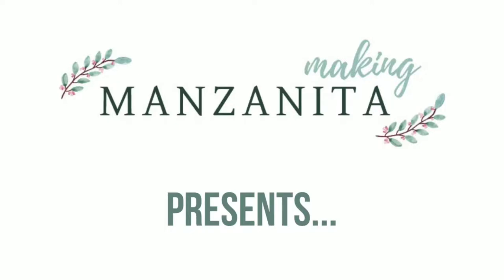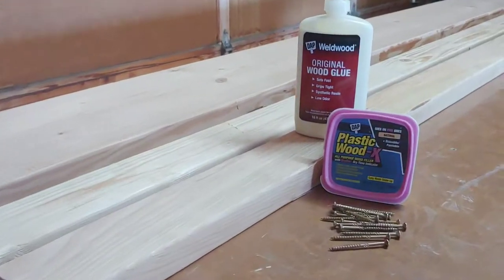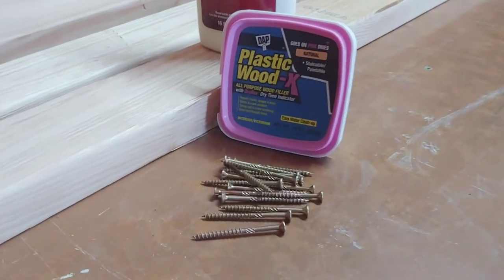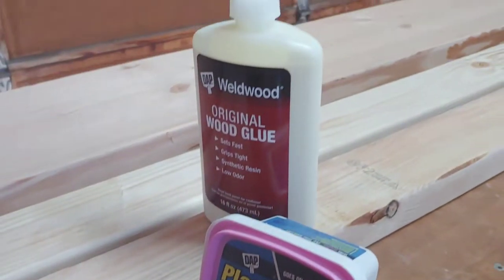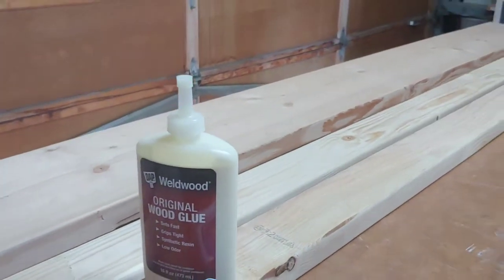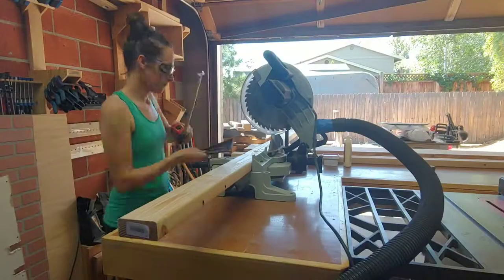Hi guys, Chelsea here from Making Manzanita. Today we teamed up with DAP products to show you how to build this DIY bench. We're going to be using construction screws, plastic wood filler, wood glue, and of course our wood. A few supplies not shown here are wood stain and all the tools you'll need.